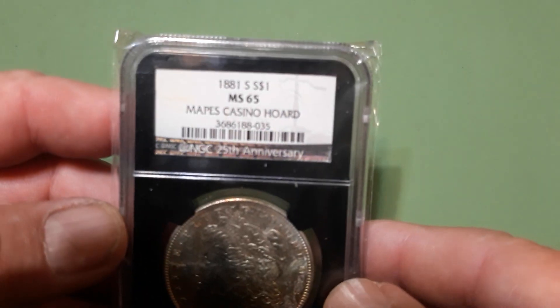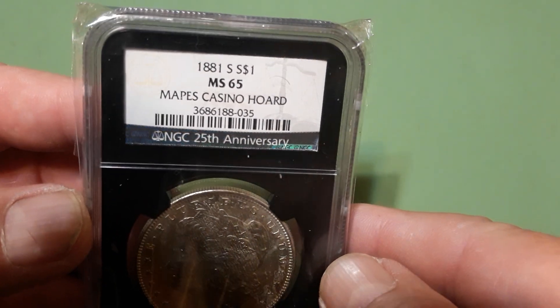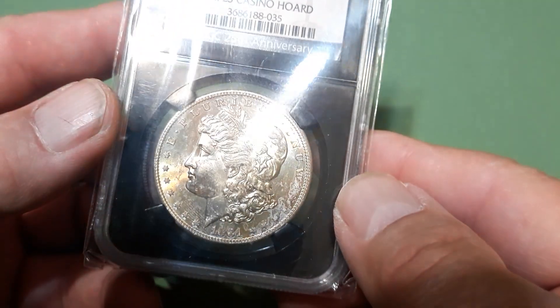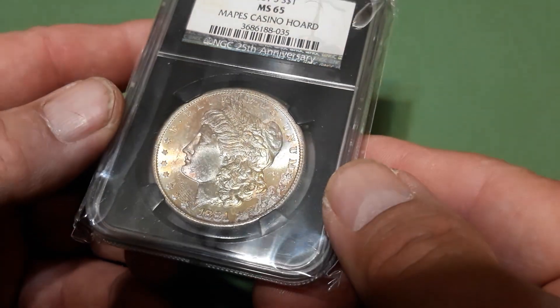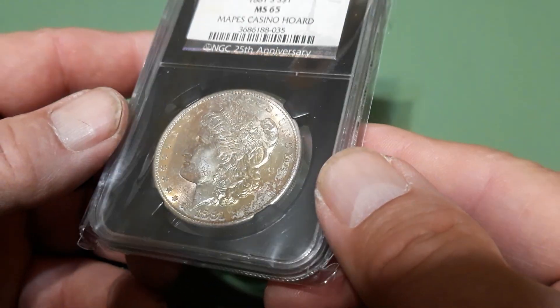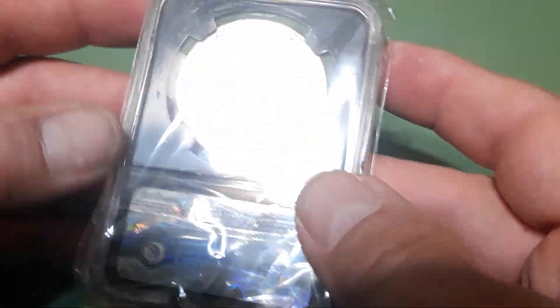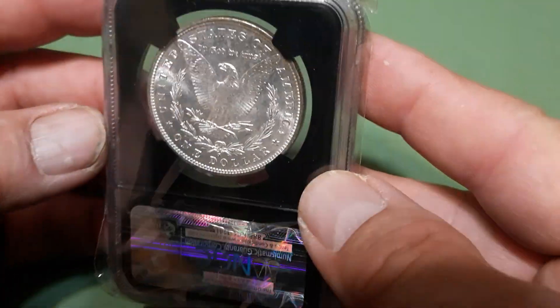And my final one — got this one quite a while back, forgot I had it. 1881-S MS 65, Mapes Casino Hoard. It's got some pretty cool color going on, nice toning, nice cartwheel. The back's pretty much blast white.